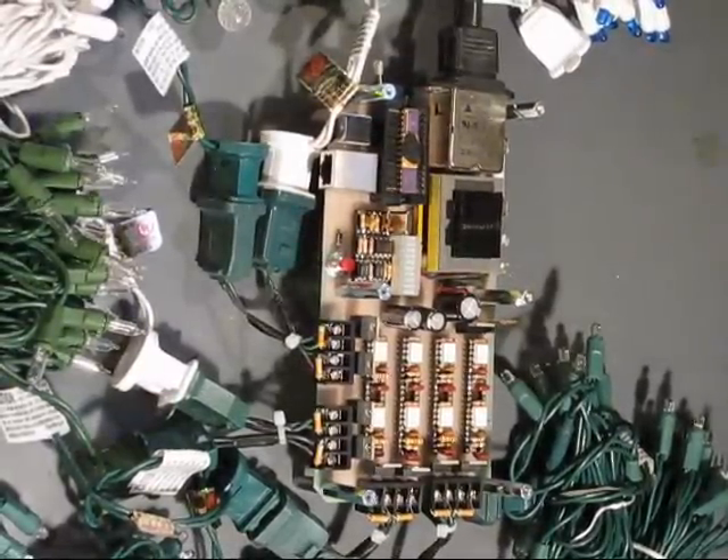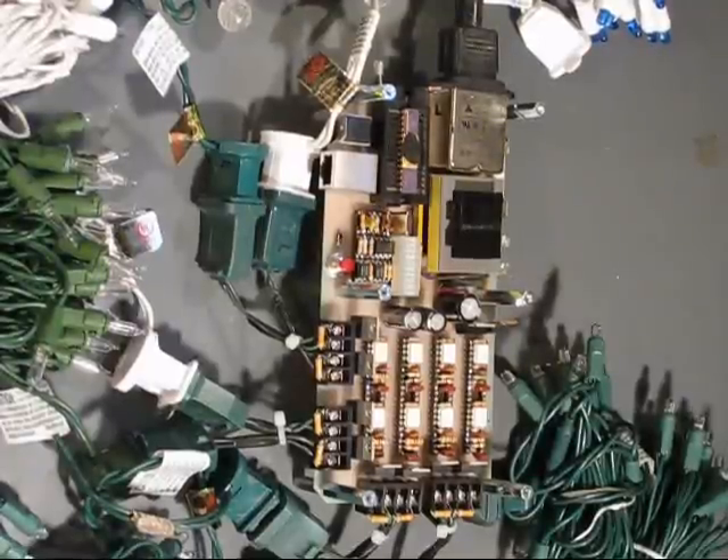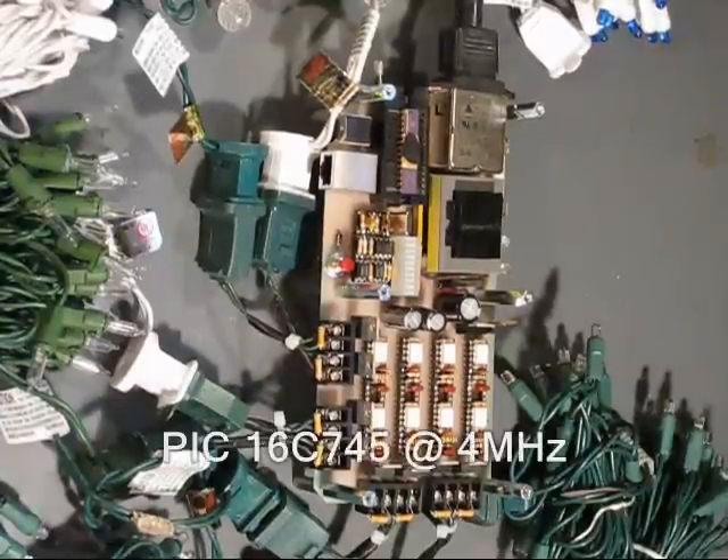This video is an overview of an embedded circuit project I've been working on during holiday break. It's a holiday-themed 8-channel Christmas light controller built around an 8-bit PIC microcontroller.